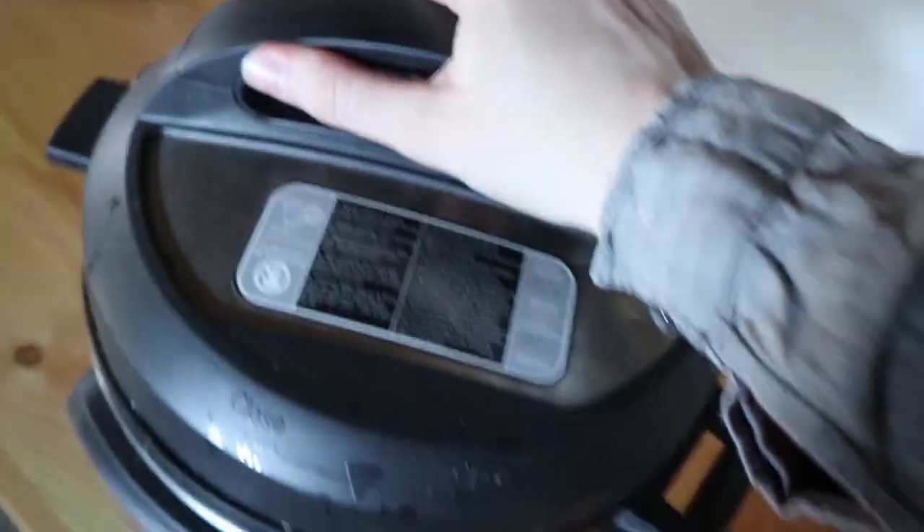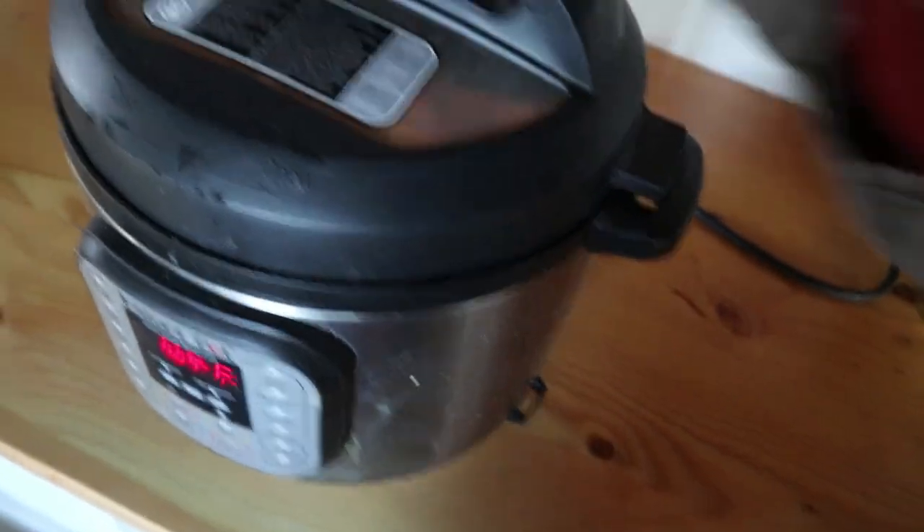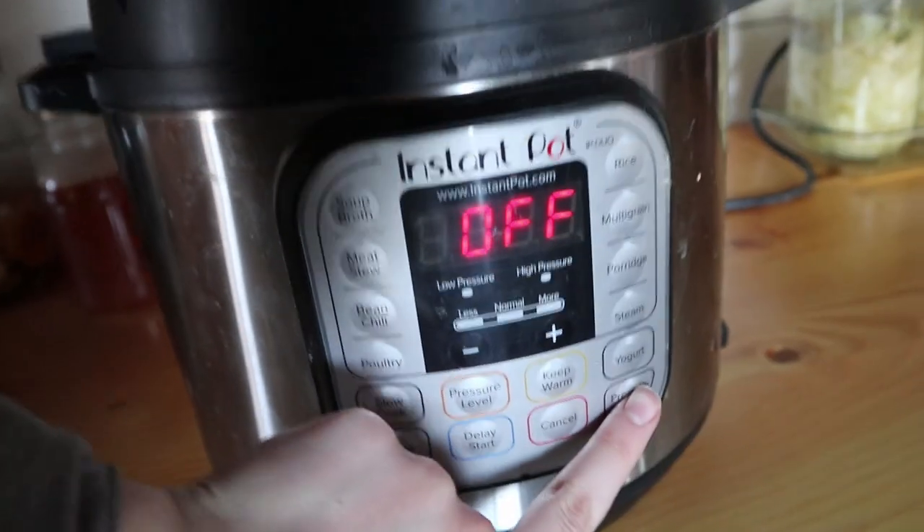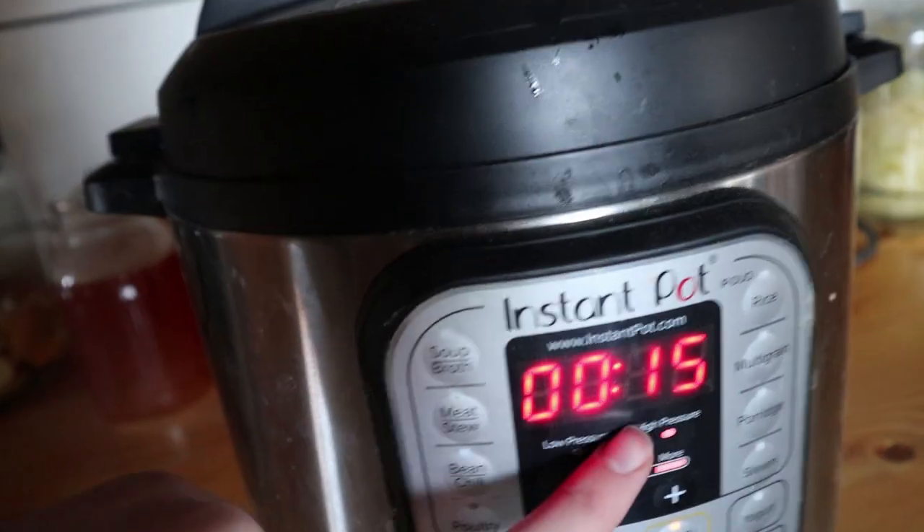So I'm going to put my lid on here. Make sure that it's turned to sealing, and then we're going to do the pressure cook for 15 minutes. Now if you have some really huge beets you probably want to cook them more like 20 minutes, and if you have just little tiny beets then maybe cook them more like 10 minutes. It just kind of depends on the size, but these are medium size so I'm going to do 15 minutes. If they're not done when I test them, you can always put them in for longer. So those are going to come up to pressure and then cook for 15 minutes, and I will see you after they're done.